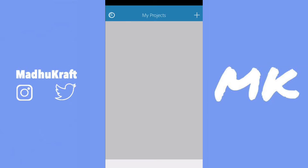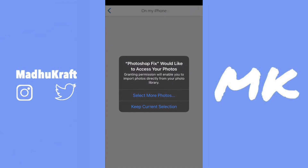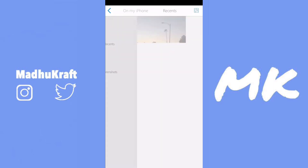Once you open it, you might have to create an Adobe account, or you could just sign in with your Gmail, so you don't have to create another account for Adobe. Then just click on the plus at the top right, and then click on On My iPhone. You don't need to give this app access to all of your photos. If you ever want to change the photo access for any app, you could just go into Settings and configure that.